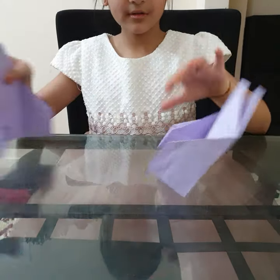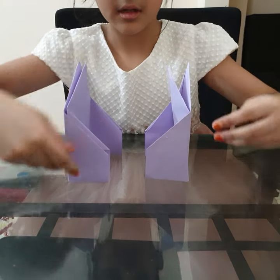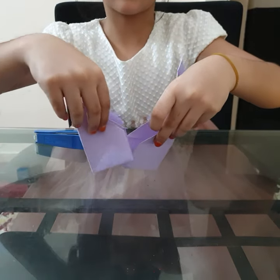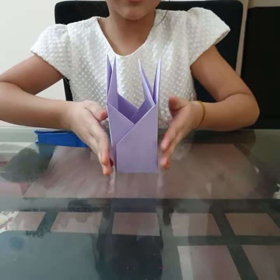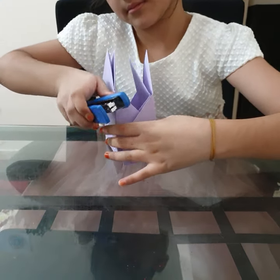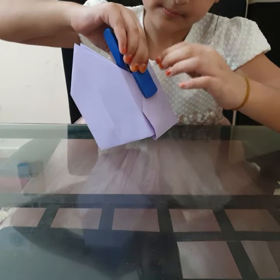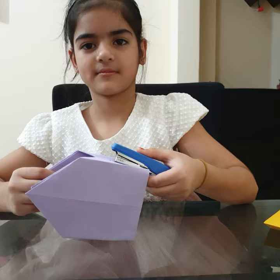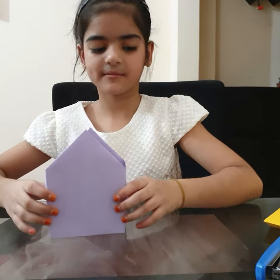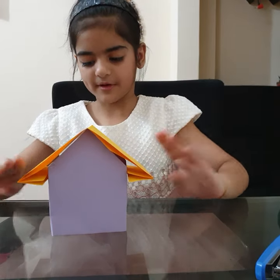Take both parts and take the stapler. Now we will tuck it in — just open this pocket. You have to do this from both sides. And now we will take the roof and put it on the top of it.